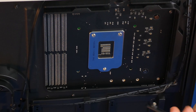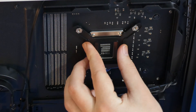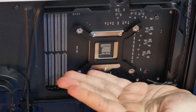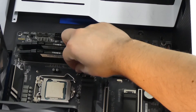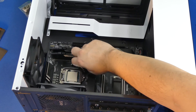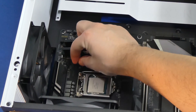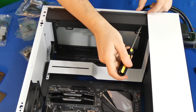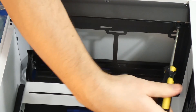Next we're going to install our adapter plate on the back of the motherboard for our water cooling block, which has a self-adhesive sticky — makes it a lot easier. Then we're going to use our spacers for the water block. There are four of them and you can do this by hand without any tools, which is really cool. Then we're going to mount our radiator as part of the water cooling.